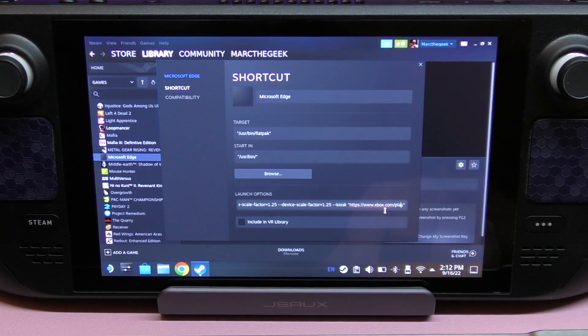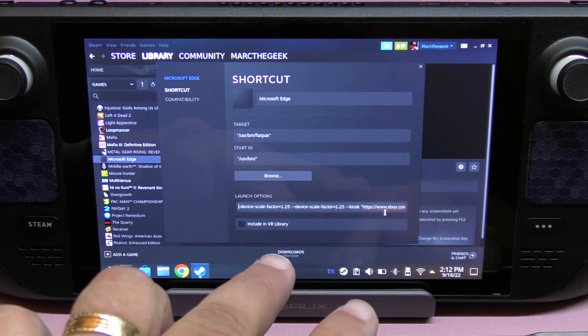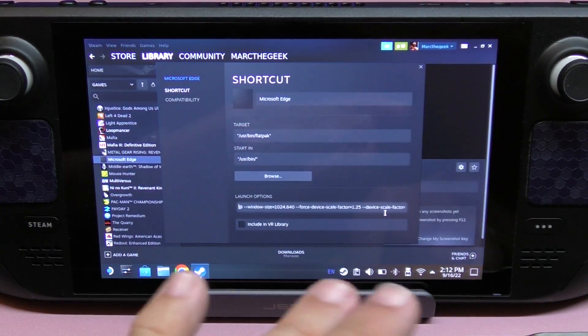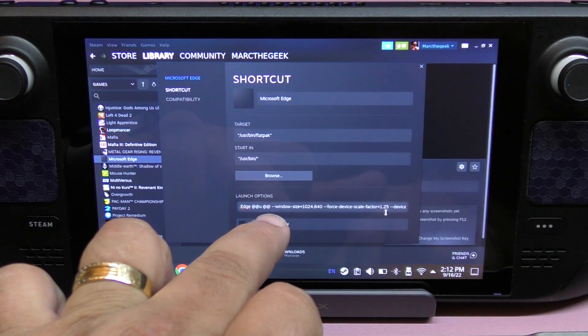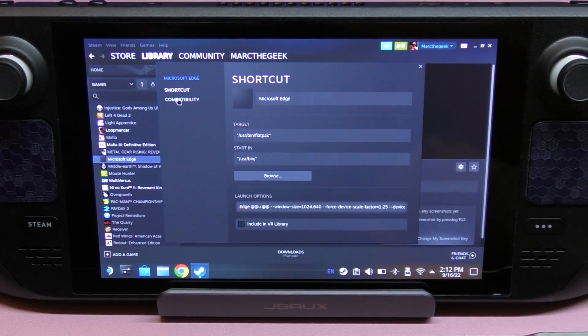You can see it says 'kiosk' and then some parameters including 'device-scale.' What this does is control how the application opens — it makes it open like a standalone app rather than a browser. So right after the existing text, make sure you leave a space and paste everything you saw there.